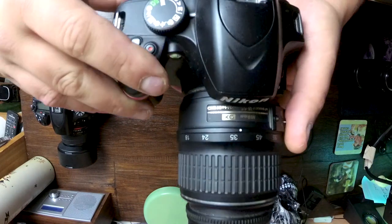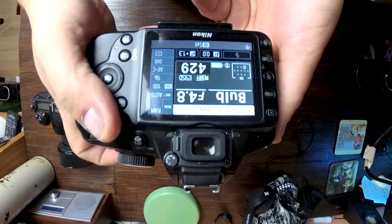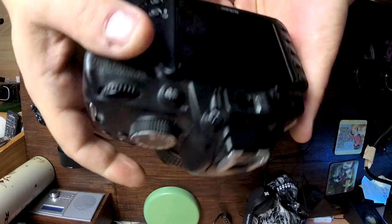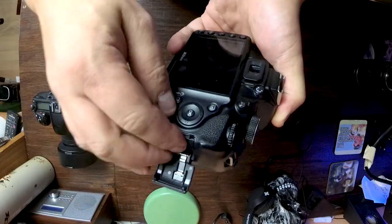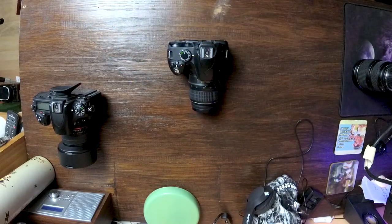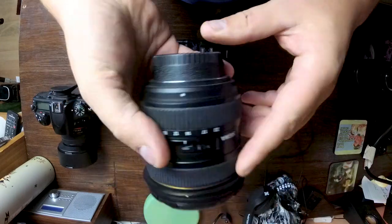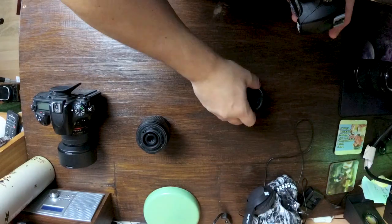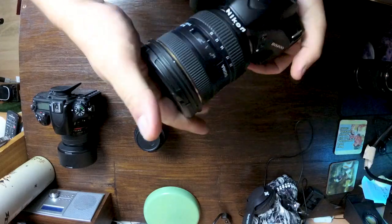The backup camera — this is a Nikon D3200. I'll use it as a backup or to run a star trail. I'll change the lens on this one to a Sigma 10-20mm f4.0; this is one of the first lenses I've ever used for astrophotography.